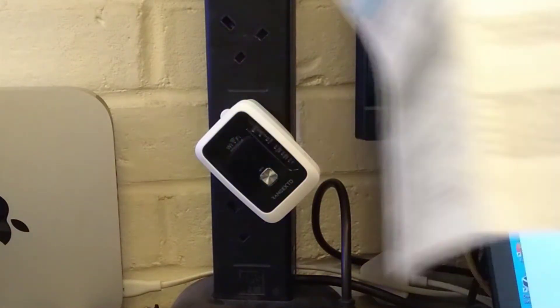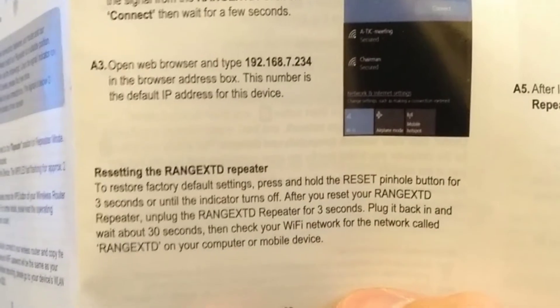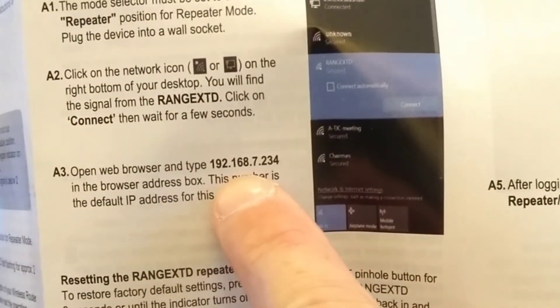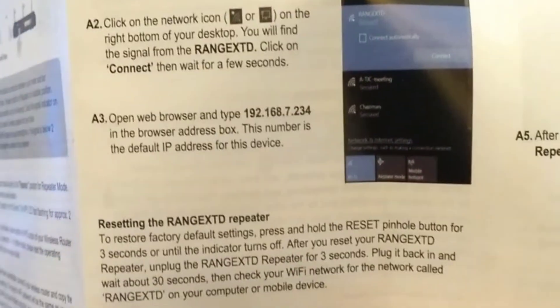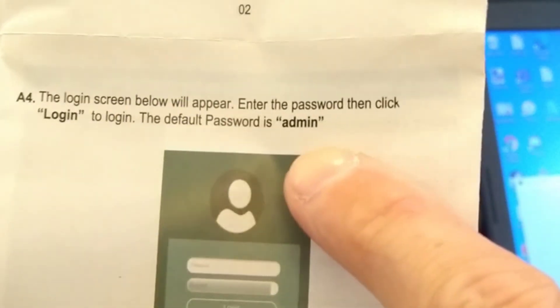If you want the default IP address of the repeater, it is 192.168.7.234, and the default username and password — or at least the default password — is admin.